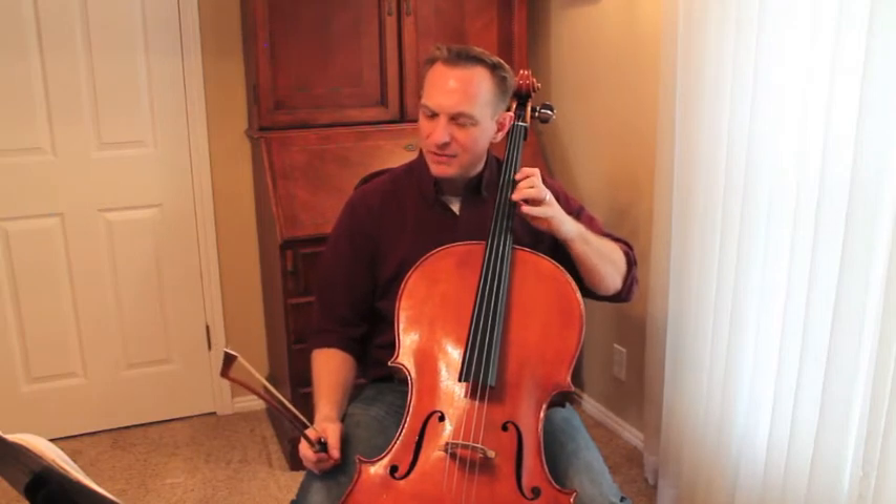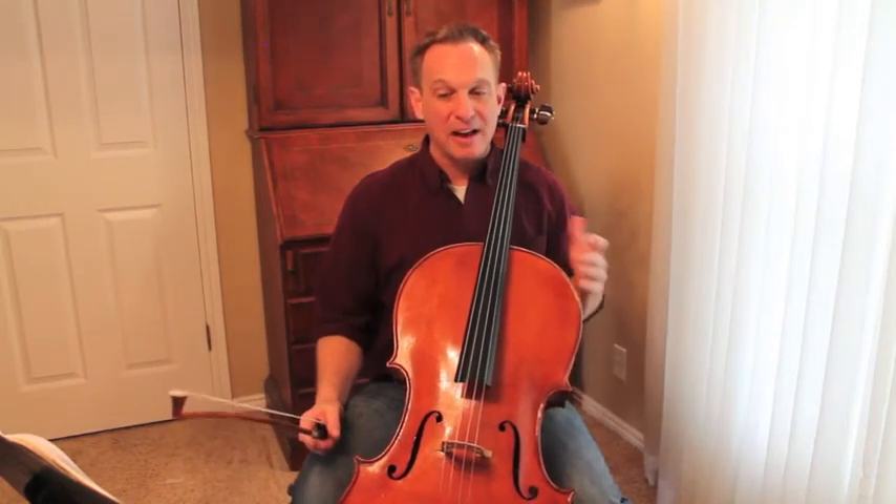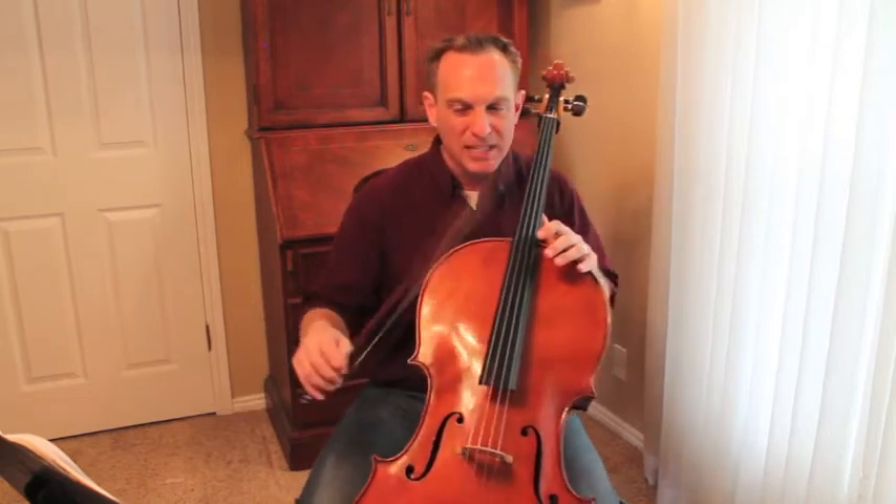Lots of practice — getting two minutes a day of just extended second position. And then we're going to work to get out of it. Right at measure 13, beat 3, I want you to make a bracket there.